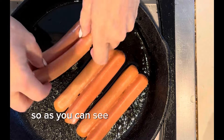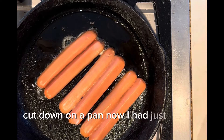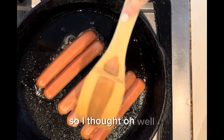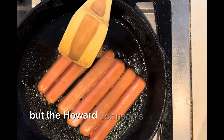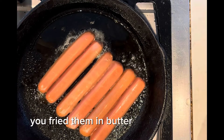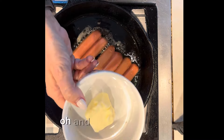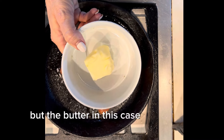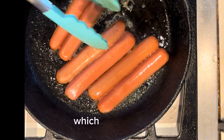So as you can see, I'm putting the hot dogs face down, cut side down on a pan. I had just cooked a bunch of bacon, so I thought, you never want to let bacon grease go to waste. But the Howard Johnson's magic was butter — you fried them in butter. Either way, fat, fat, more fat. And here's the butter, but the butter in this case isn't for the dogs. The butter is going to be for something else, which I will reveal.